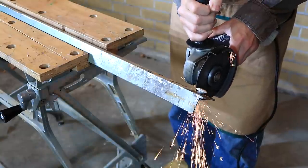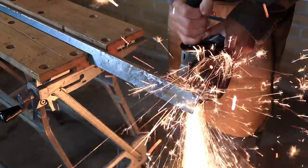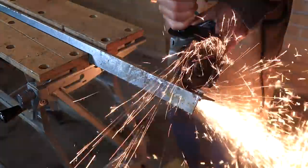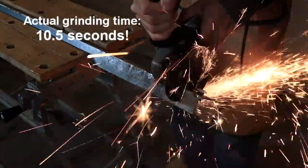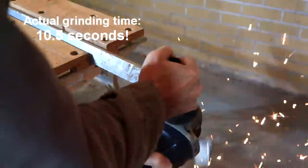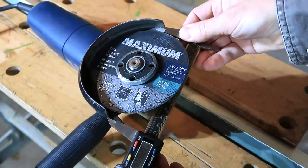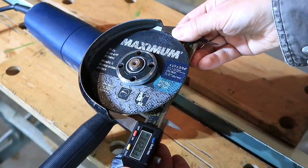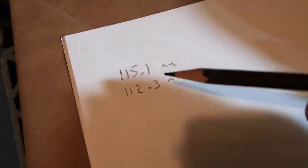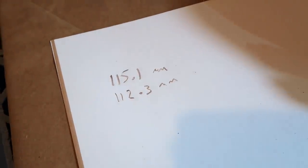My first test is to cut all the way through, and cut fast. That took maybe 15 seconds. The disc now measures 112.3 millimeters — so that's 2.8 millimeters off the disc for one cut.